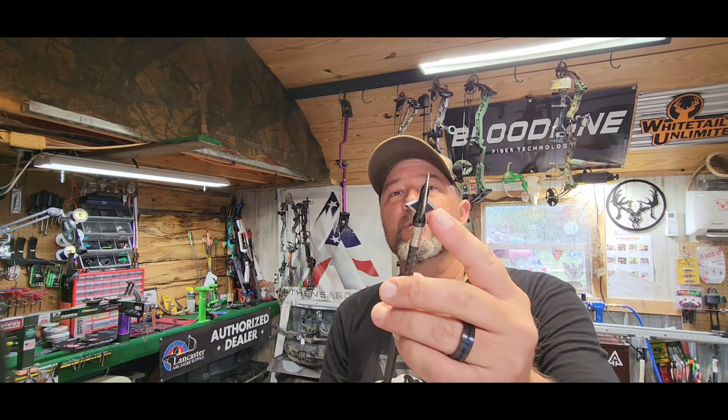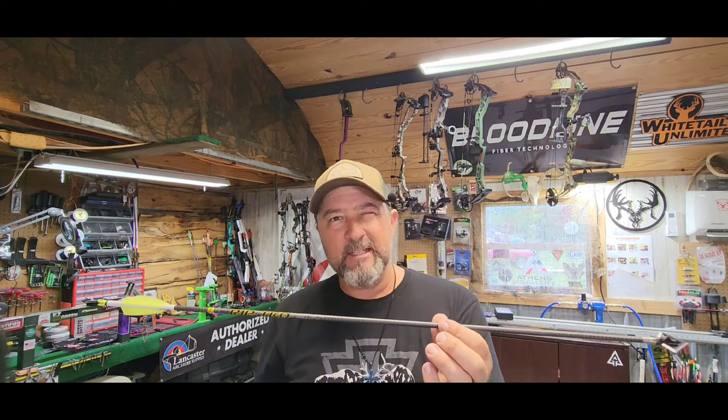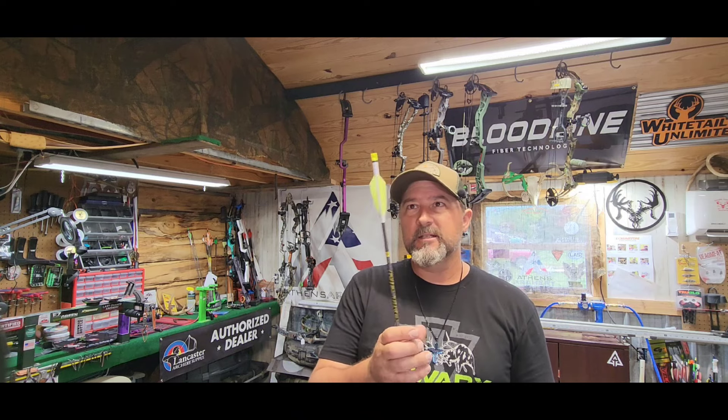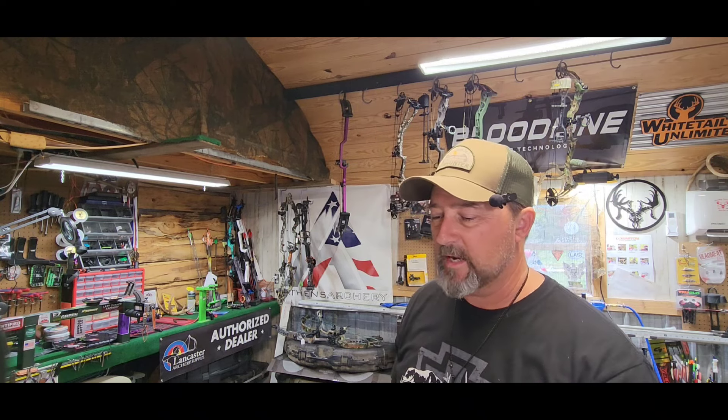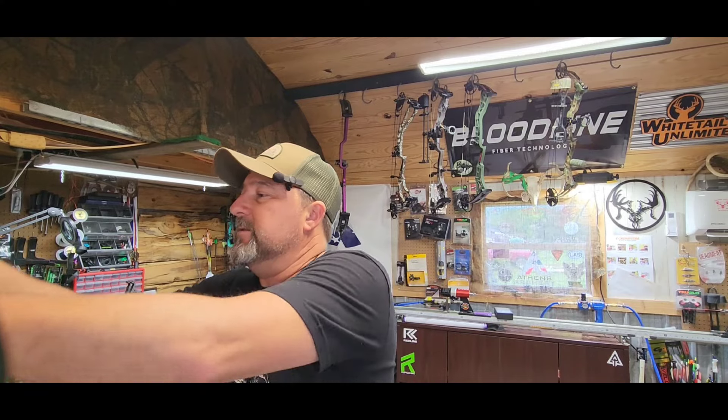On the other end of the arrow, we are using the Magnus Black Hornet — the four blade, with two primary blades and two bleeder blades. As I mentioned, this is a 496-grain arrow, so we're kind of heavy on FOC. I calculated it the other day — it's about 18-19% FOC. Pretty solid arrow. I will have some lighted nocks on my primary hunting arrows — the Nocturnals. They've been a really good lighted nock.